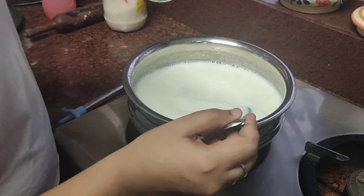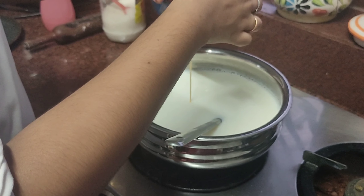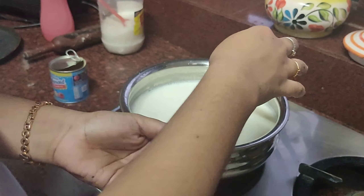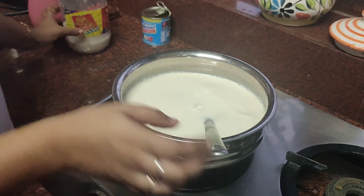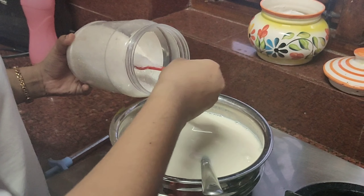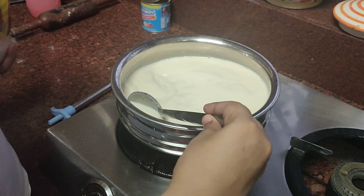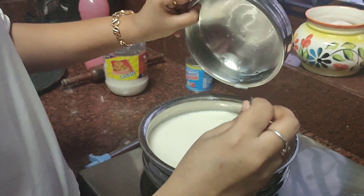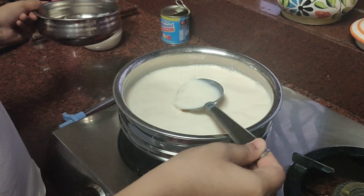Our milk has started boiling. I'm pouring in the condensed milk and mixing it well. Into this I'll be adding two tablespoons of sugar — give it a good stir. Now I'm pouring in the china grass (agar agar) into our milk mixture. Let the china grass melt completely.